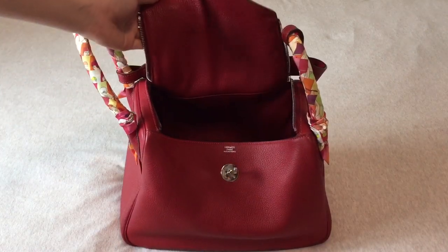In terms of size, I think I would prefer a Lindy 26 because I don't put a lot of things in my bag and a 26 is good enough for me. Also, the Lindy 26 is a lot cuter. But in the secondhand market, the smaller the bag, the more expensive it is — which is the opposite of Hermès retail pricing. A Lindy 26 is very rare in the market, and I probably wouldn't be able to afford one.